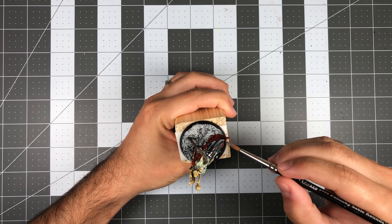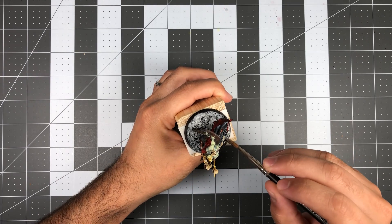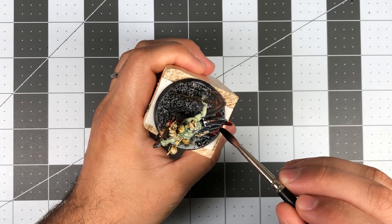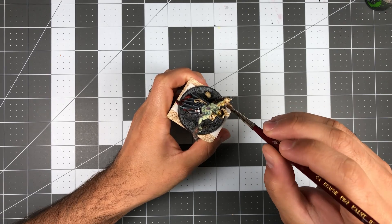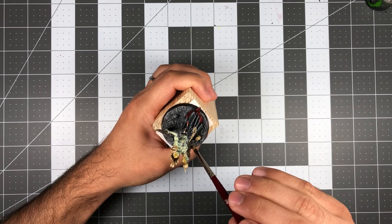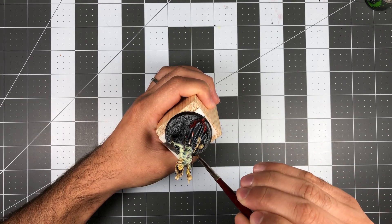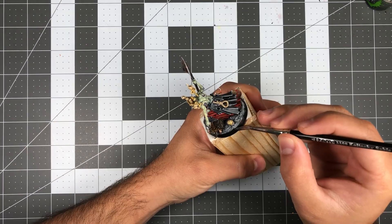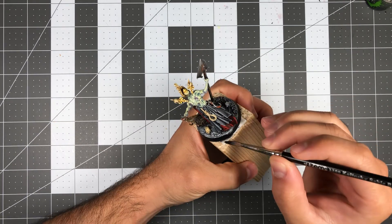I also splotched on some Ryza Rust technical paint to add a weathered and rusty appearance to the metal. As for the base, I wanted to keep it simple and in the same style as my previously painted Cursed City models. I basted the whole thing in Ash Grey, washed over it with Nuln Oil, and dry brushed some Ash Grey and white to pick out the most raised areas. Finally, I added some wasteland grass tufts from Army Painter and painted the rim of the base in black. At long last, I was finished.